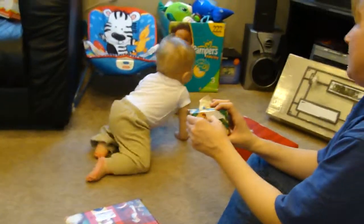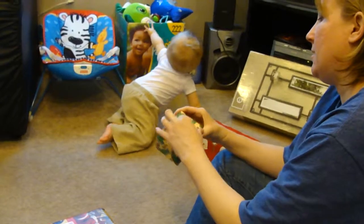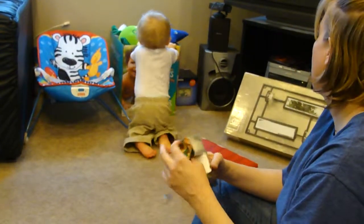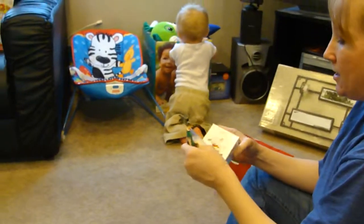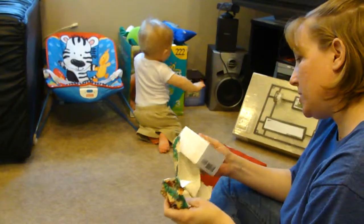He's like, where's my toy? Here! Well, if my mother didn't put so much tape on it. Whatcha get? Baby's first Christmas sheep.